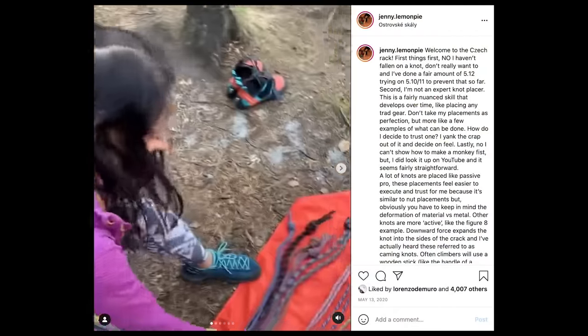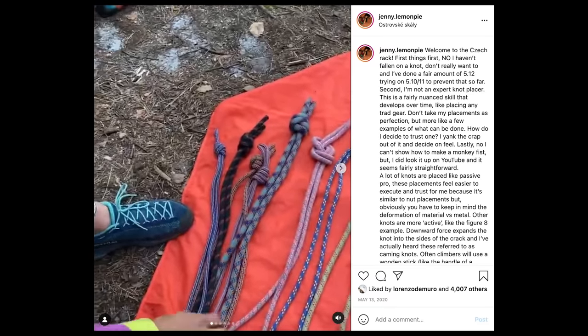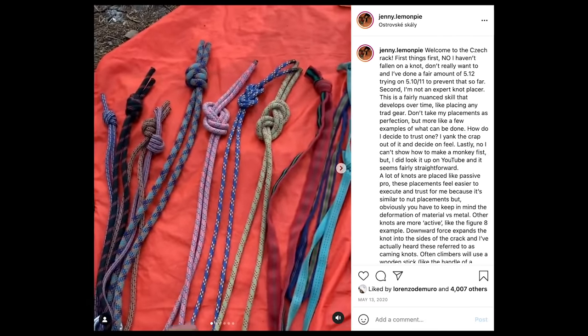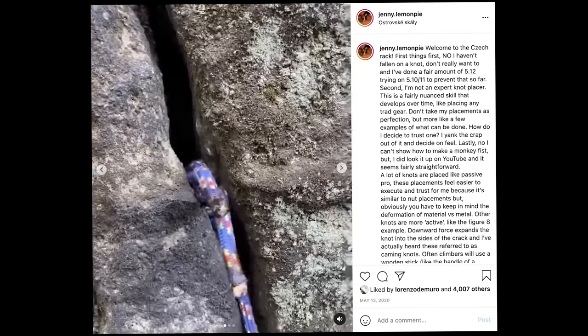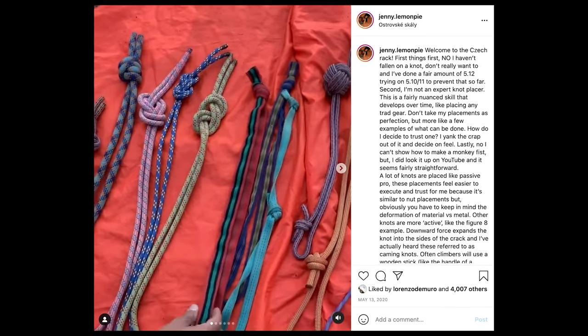People have been sharing Jenny Fisher's videos on the soft gear she uses in Czech Republic sandstone. So this is the variety of knots we have on us today. Starting over here we have some simple double overhand knots — I like to call them barrels. They are a passive placement. And then a selection of different thicknesses of figure-eight knots, which have more of an active placement. Then I call these guys micro knots — she calls them flat knots. They're just simple overhand knots in some wide webbing.